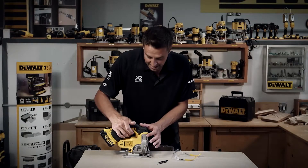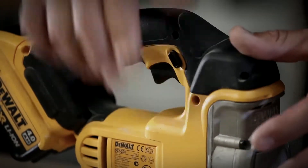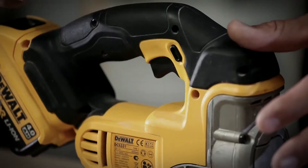It just slides into position like so. You've got the lock position there for when you're storing it away, just to make sure the tool is locked off. Click that across and it's trigger-ready to start using the tool.